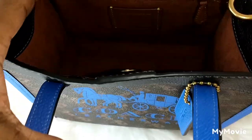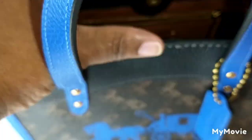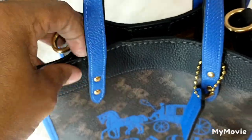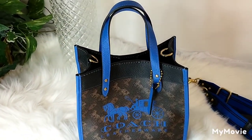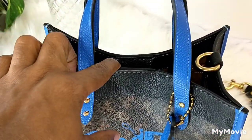There is a Coach tag inside, and the bag comes with a magnetic closure. It closes when empty, but when I put my things in here, unless I barely have anything in it, this will not stay snapped.